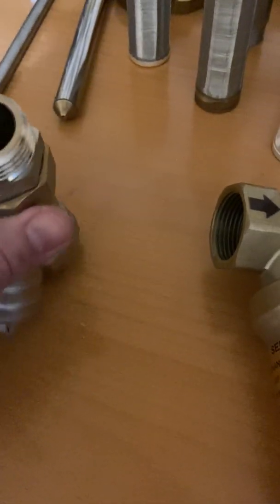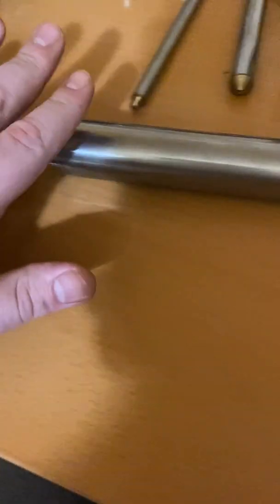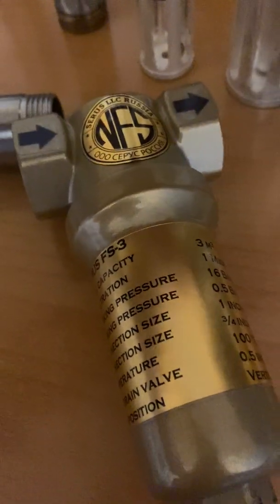This way the nanonet doesn't get damaged. So after the strainer, we have the magnetic structure — we put it like this. So the sequence is: strainer, then magnetic structure, then water goes into the filter around this kind of filter cartridge.